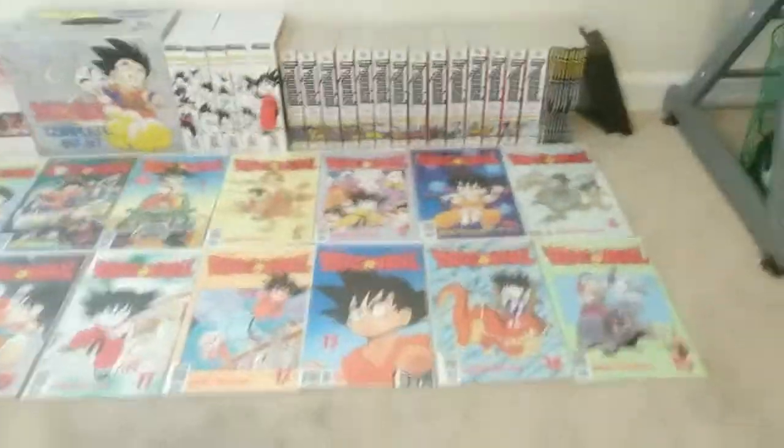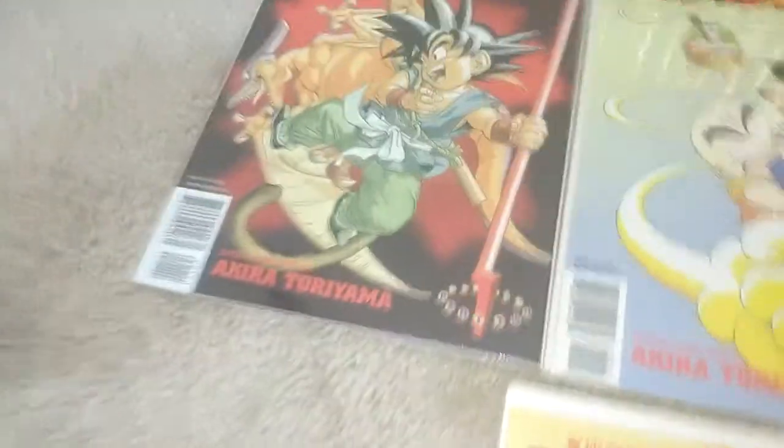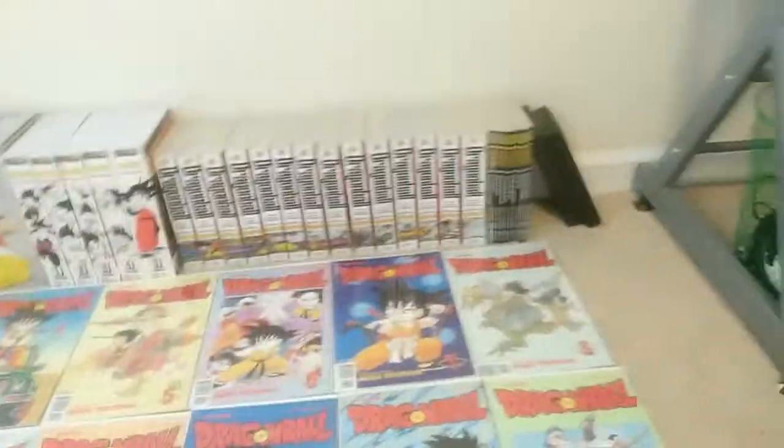Part 2 of the Dragon Ball comics is the largest, coming in at 15 issues. You can tell it's part 2 from the label on the cover — on part 1, it just has numbers. Issues 1 through 15.